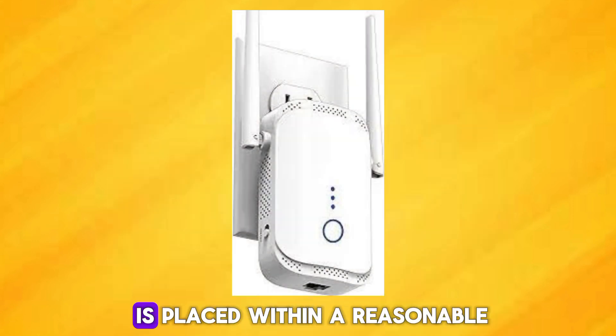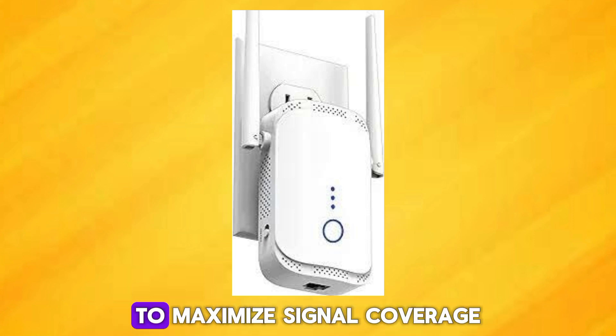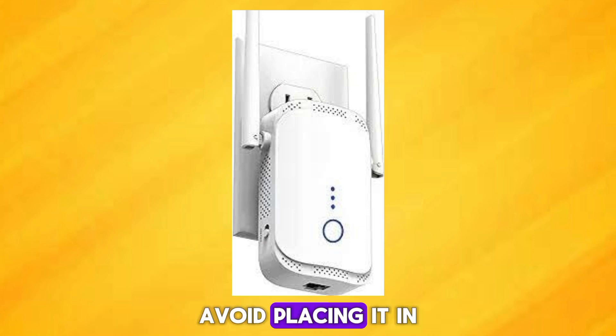Ensure the Wi-Fi booster is placed within a reasonable distance from your main router and in a central location to maximize signal coverage. Avoid placing it in areas with thick walls or interference.